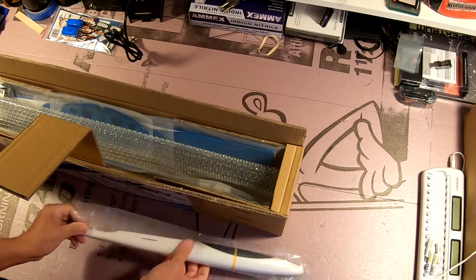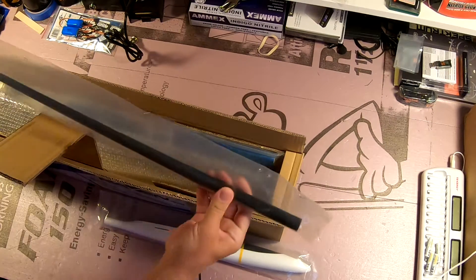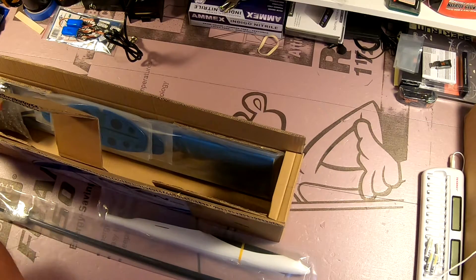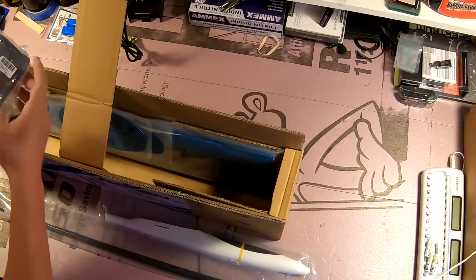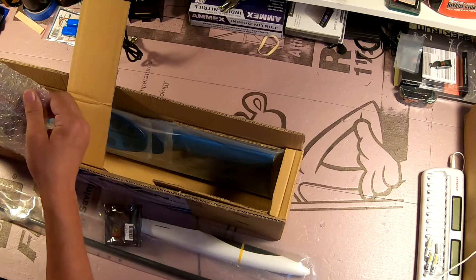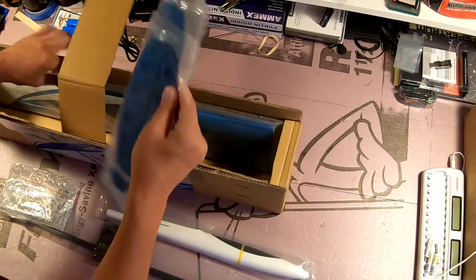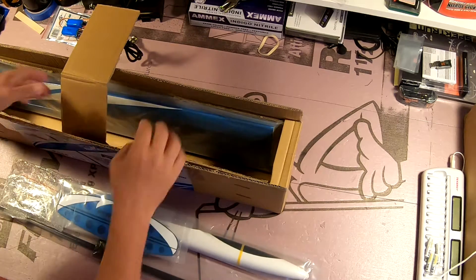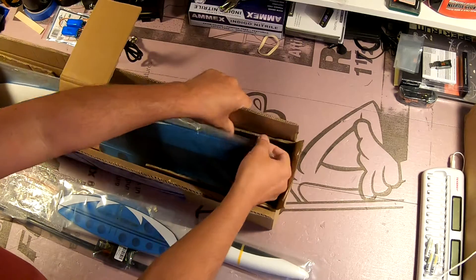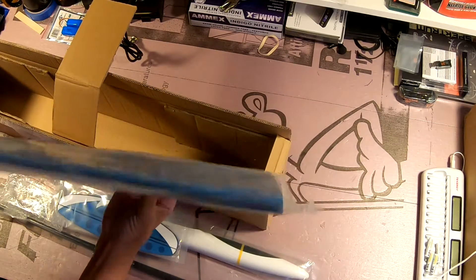Here we have the forward portion of the fuselage. And here we have the tail boom. I'm going to open these all up and give you a closer look. I'm betting that's the BEC. Here we have the elevator. It's definitely well packed — not a ton of padding, but it looks like a very sturdy box, packed in such a way that it should arrive in one piece. Here we have the two wing halves.